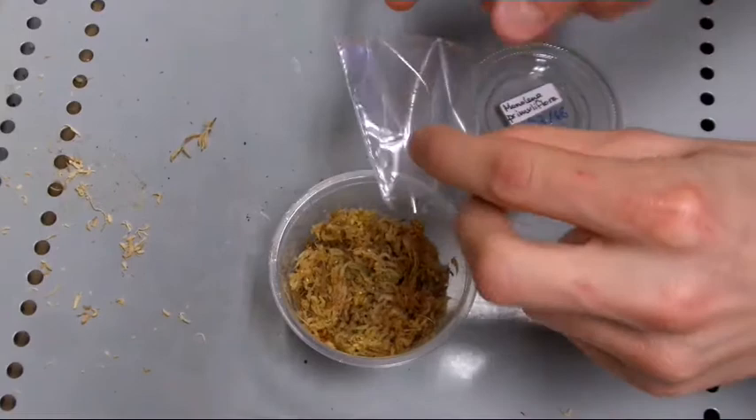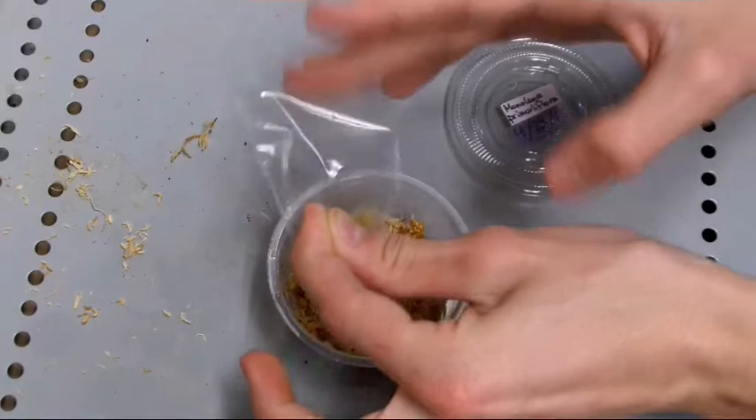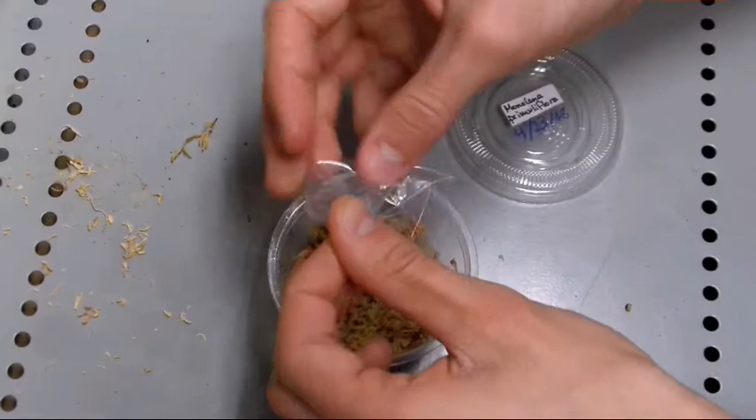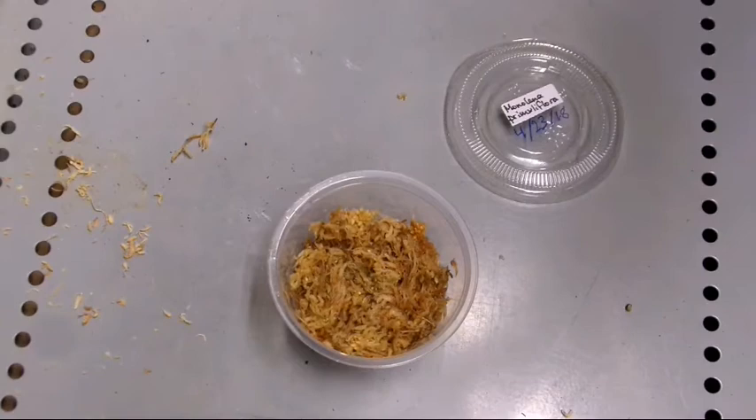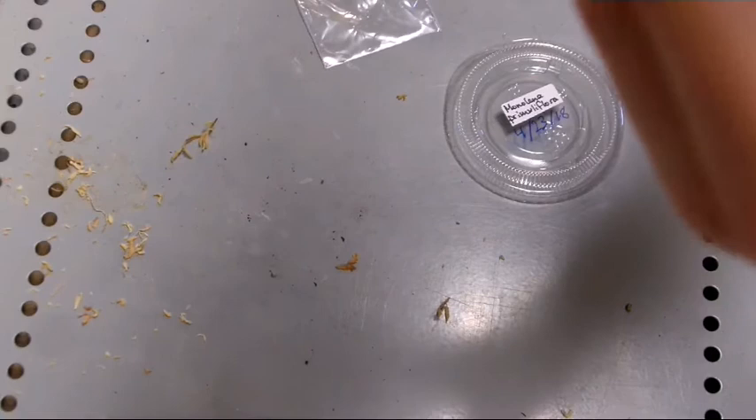I'm going to try to avoid touching the seeds. Just take the packet and sprinkle it on top — that's what I'm going to try. I think that's it, yep, that's all the seeds. They're very tiny; I can barely see them in there.